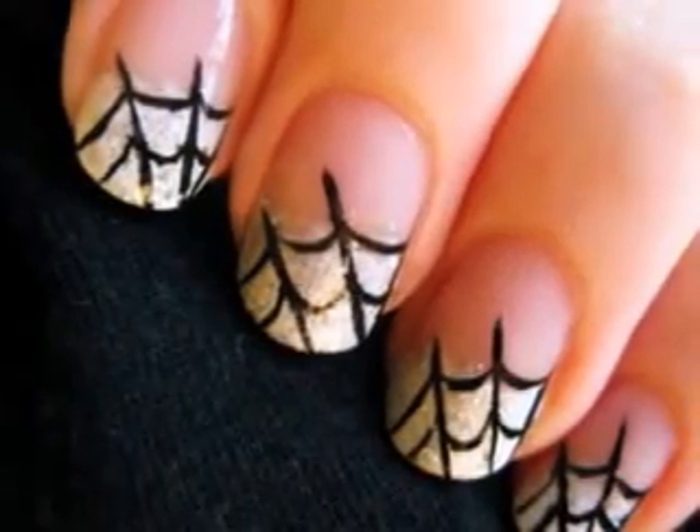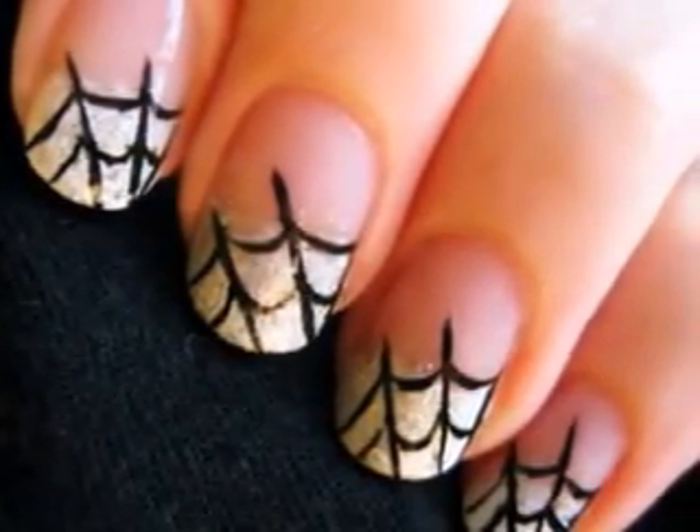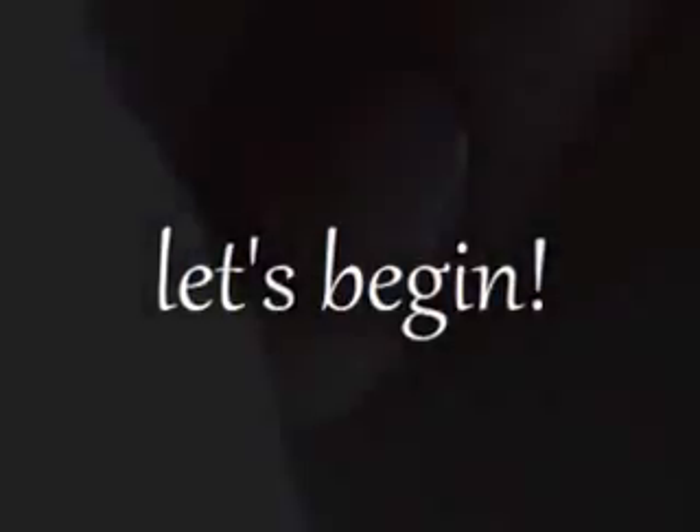This tutorial will show you how to create your very own quick and elegant spiderweb design for Halloween. So let's get this cute polish design started.